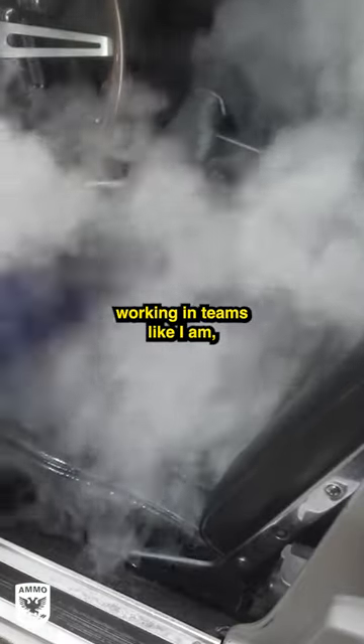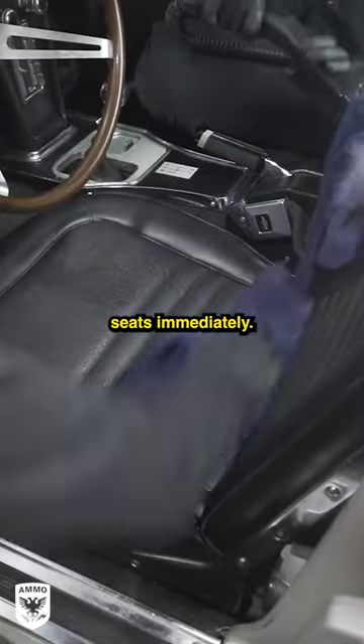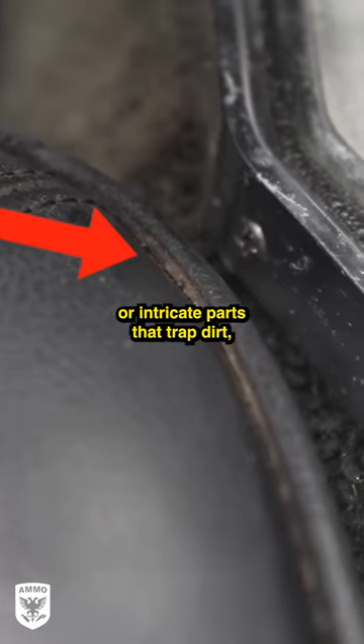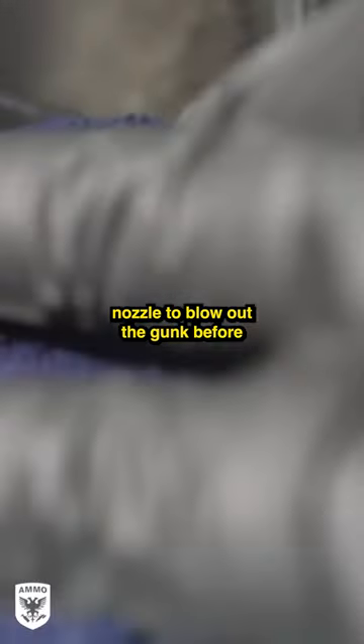If you happen to be working in teams like I am, have the other person wipe down the warm seats immediately. These particular seats have a lot of seams or intricate parts that trap dirt, so we use the sniper type nozzle to blow out the gunk before wiping it dry again.